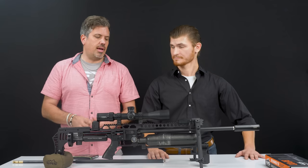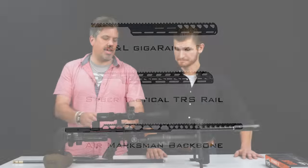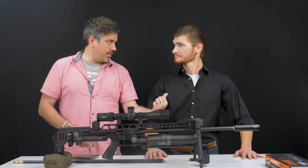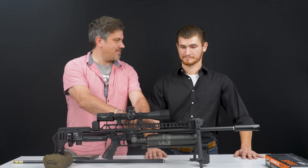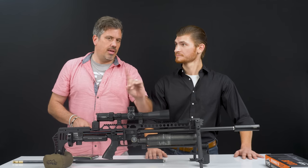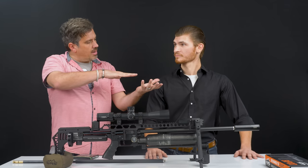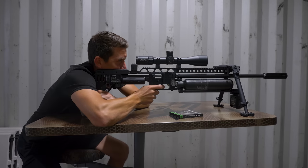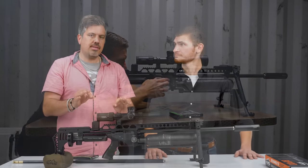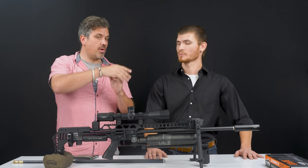Utah Airguns has their Air Marksman line of accessories — it's a very cool product. There's also the Saber Tactical extended rail, the TRS. The idea of having a lot of room for adding things like clip-ons is great. The physics behind the top-mounted bipod keeps the weight underneath, so recoil goes straight back in a linear standpoint, which really helps accuracy.